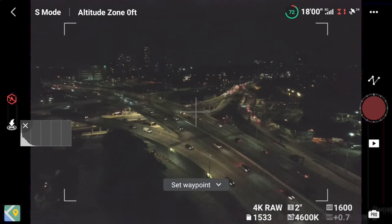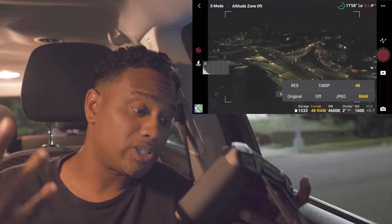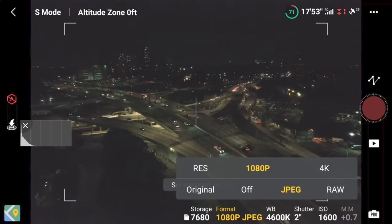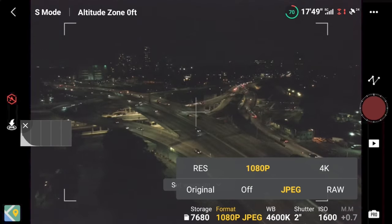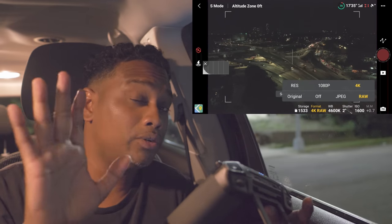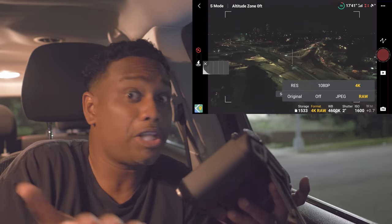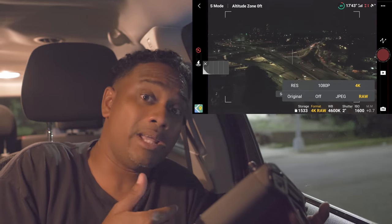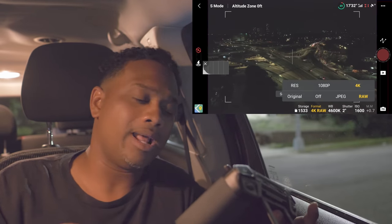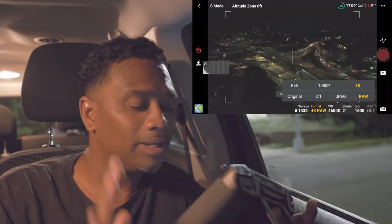For photo format, you've got to set it to 4K RAW. I know you might want to share quickly in 1080p JPEG, but here's the advantage: set it to 4K RAW and it will still output a quick 1080p video you can share, but you'll also have the 4K RAW files in case you want to step your game up later. You don't have to fly again — the files will be on the SD card.